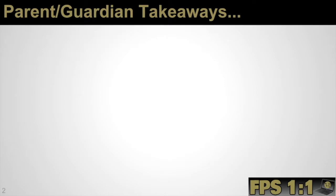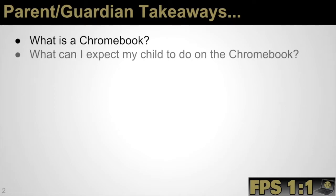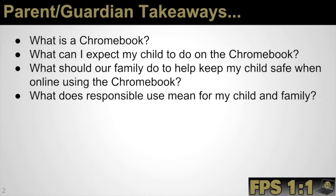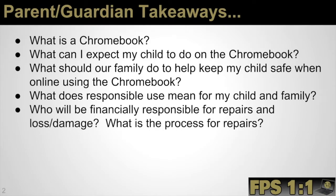Some of the parent and guardian takeaways expected to be learned during this video: What is a Chromebook and how does it work? What can I expect my child to do on the Chromebook? What should our family do to help keep my child safe when online using the Chromebook? What does responsible use mean for my child and family? Who will be financially responsible for repairs and loss or damage? And what is the process for repairs?